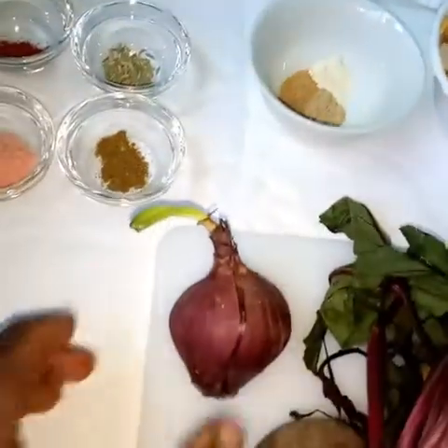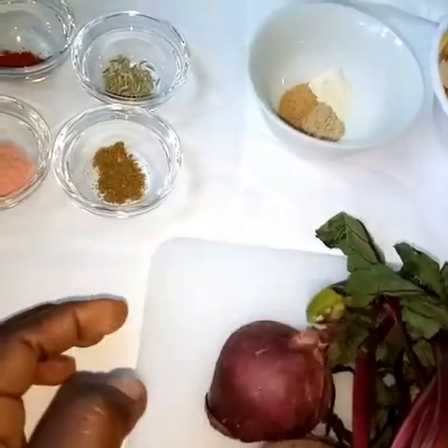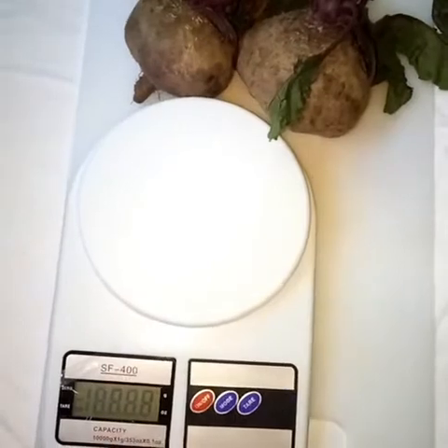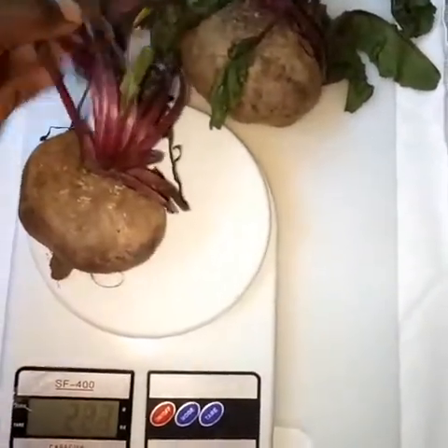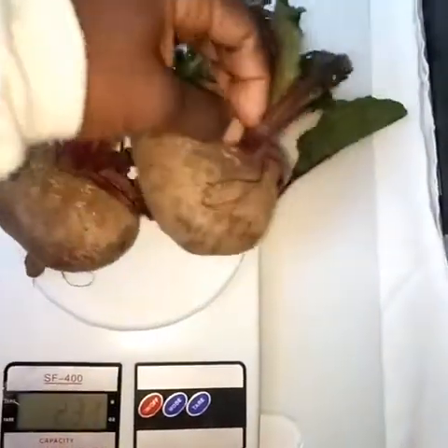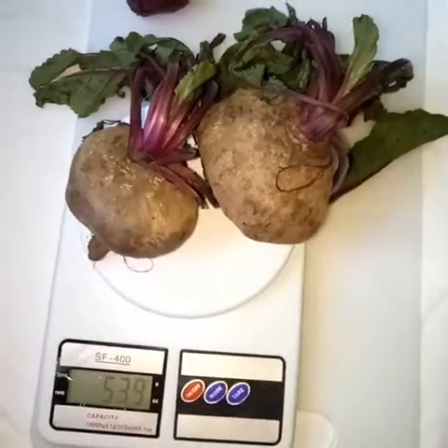Our last ingredient is one medium red onion. At this point, weigh your ingredients. My beetroot was 540 grams. I'd recommend that you use one beetroot, especially if you dislike the taste of beetroot, or cook them prior.